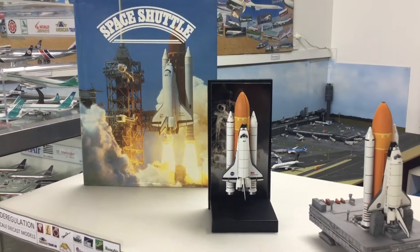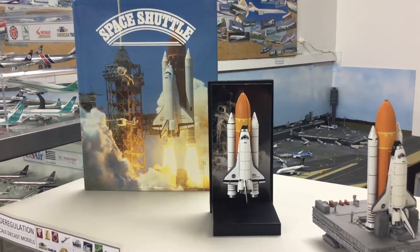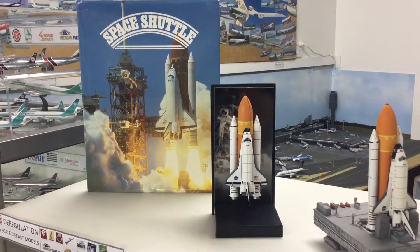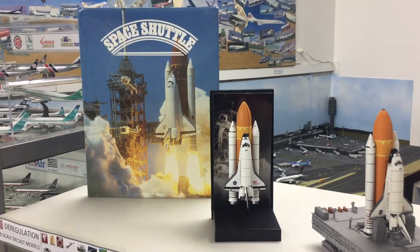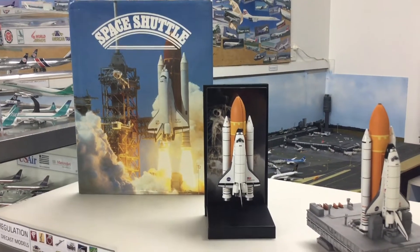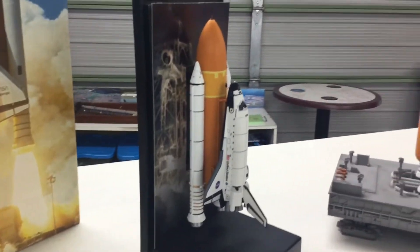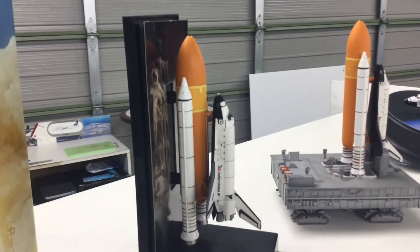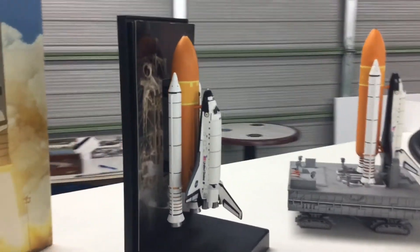So we'll start with this one, which is the Space Shuttle Endeavour attached to the fuel tank and the solid rocket boosters that enable the shuttle to launch, as you can see in the picture on the book in the background. And you can see that the model quite nicely comes with this stand and enables it to be shown in an upright position as if it is launching off of the gantry.